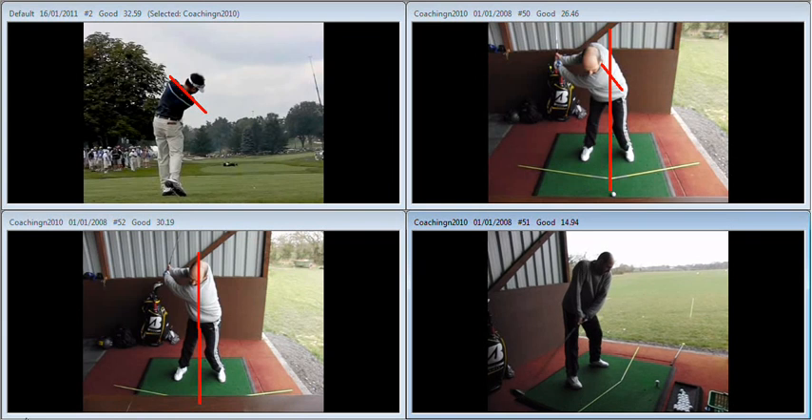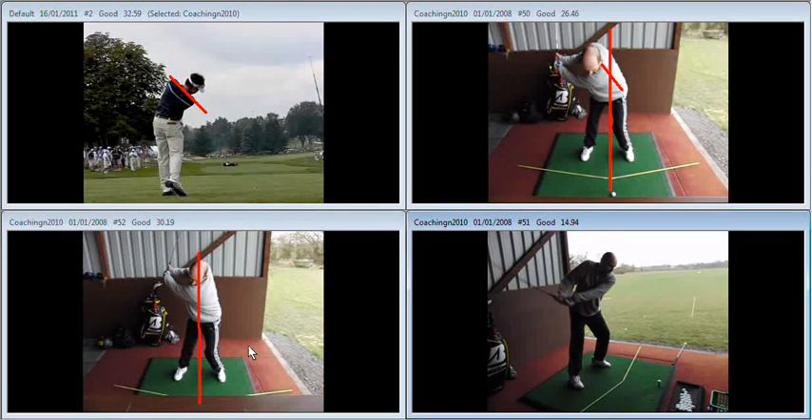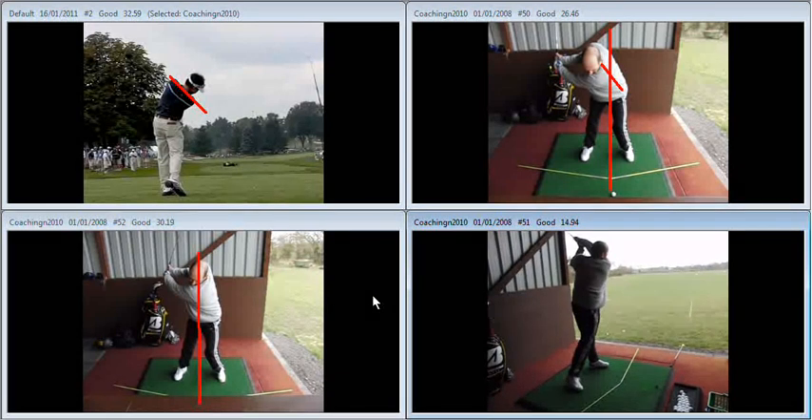What we see with yourself from this swing down the line on a slight angle is the left shoulder working down nicely. But then during your downswing, we're going to see the right shoulder work over too much, and you can see there that you come out of your angles.